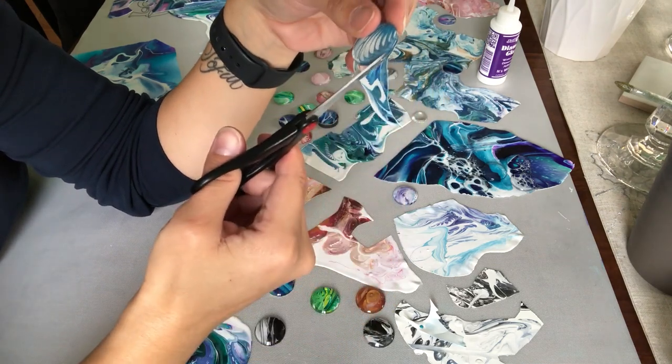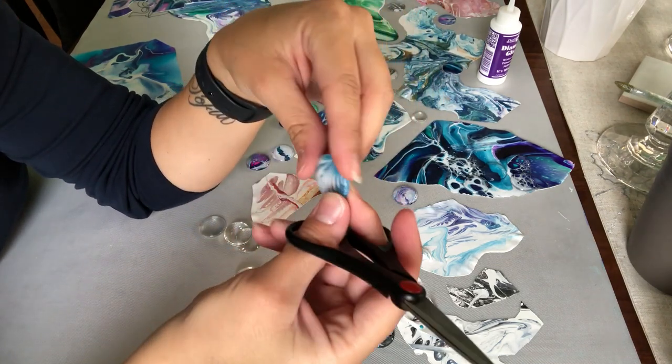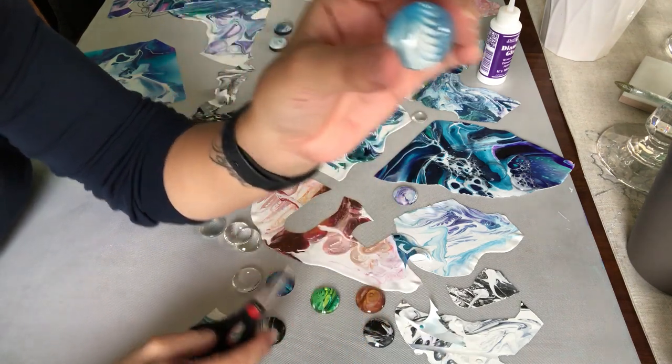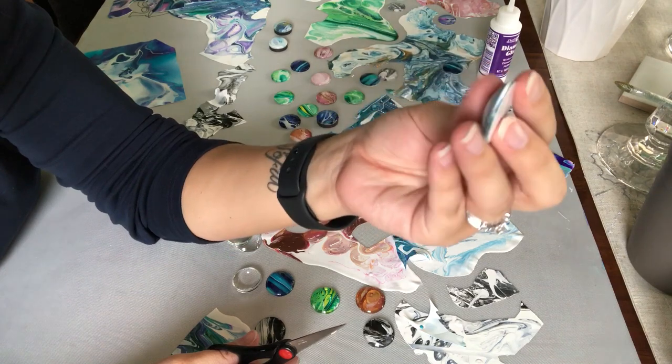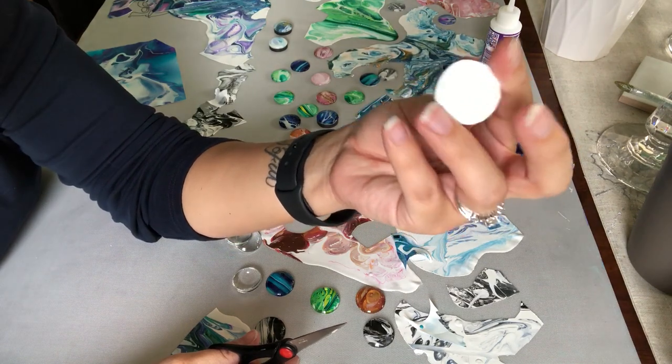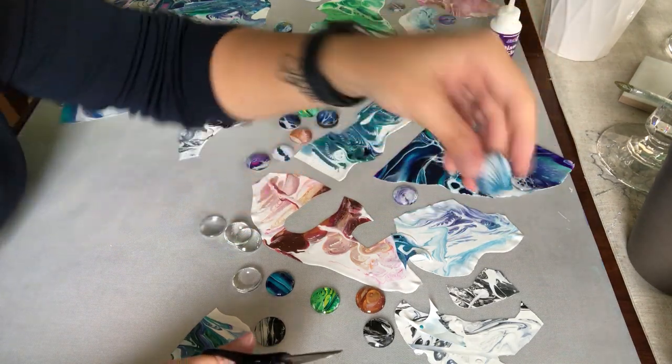Basically I just do little snips all the way around. Now if you have a part where the glue has seeped out of the side, it gets a little tricky — you're having to cut through the actual glue, and sometimes it's hard to determine what part is the glue and what part is the actual glass top. That's why it's best to try and avoid getting glue seeping out, but you can still cut around it — it's not the end of the world.